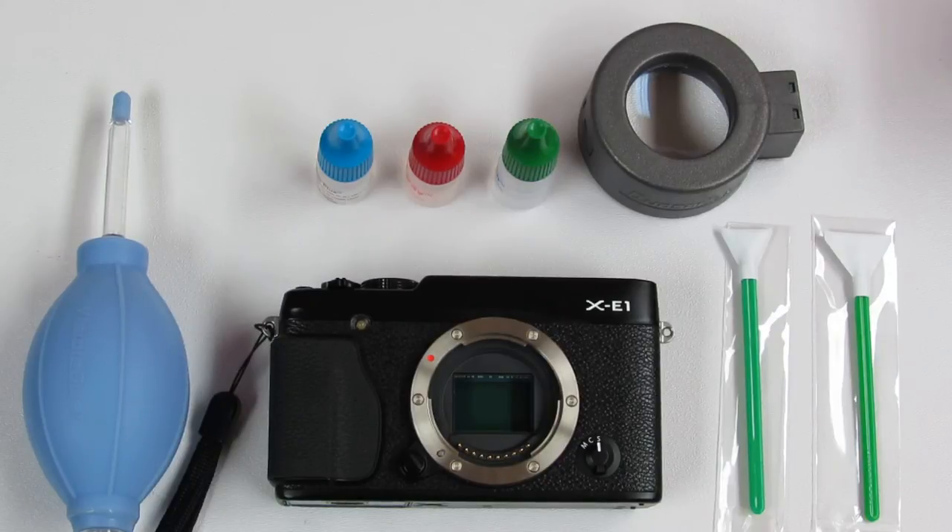Today we'll be using wet cleaning sensor cleaning from Visible Dust to clean the sensor of a Fuji XE1 camera. The Fuji XE1 is a mirrorless camera, so the sensor is very exposed to external elements. Although it has a built-in sensor cleaning mechanism, sometimes this is not effective for stains or particles.